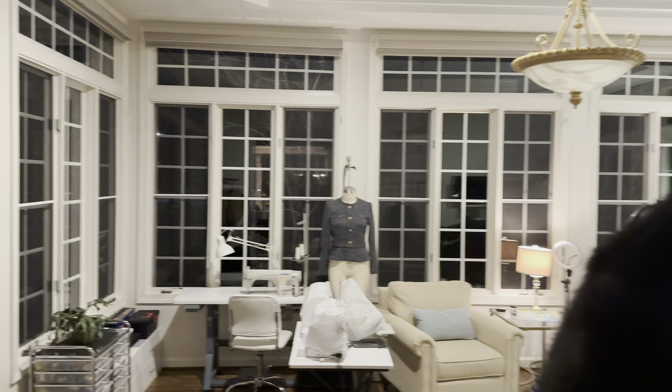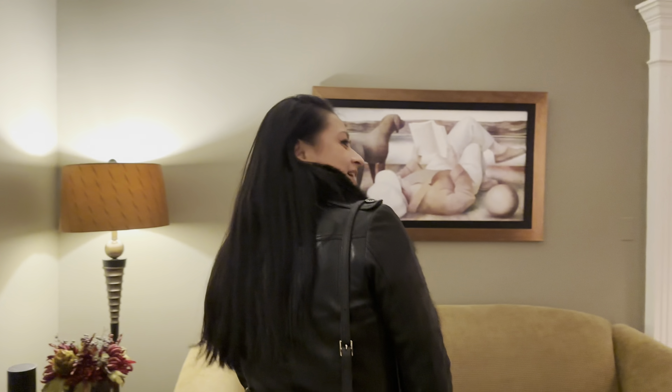Hello everyone, we're here at Nancy's place where she is launching Truce, and you're going to see more around Truce. She's one of our members in our program, and we're so excited to see that launch. But look at her little workroom area. Come along and look at all the guests that are coming to take a peek at her new product line.